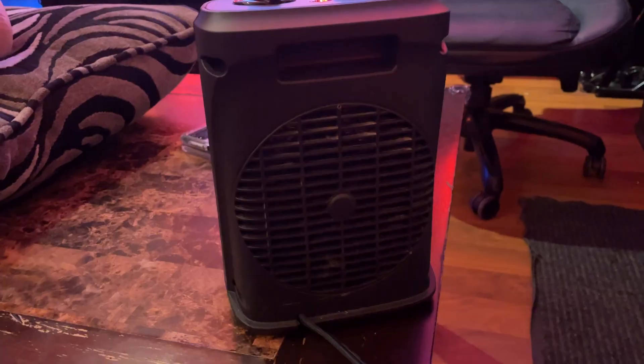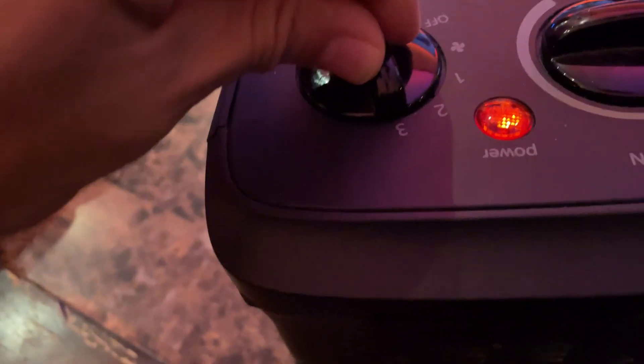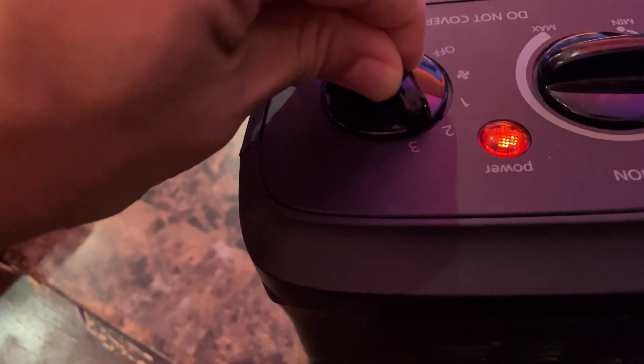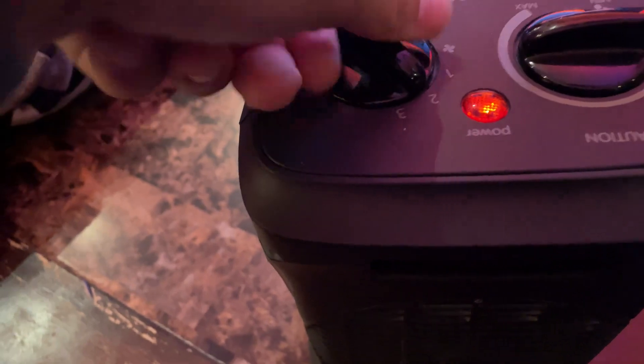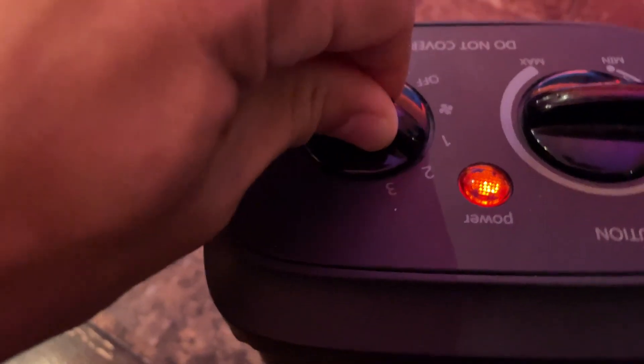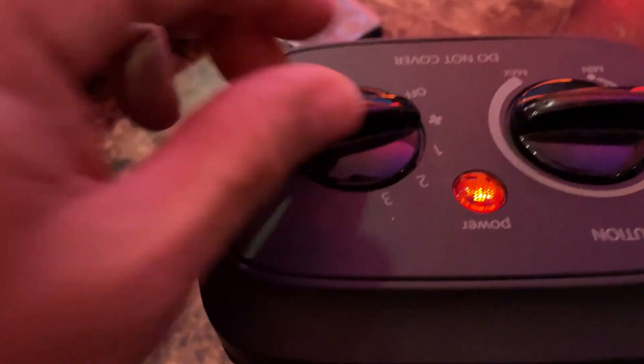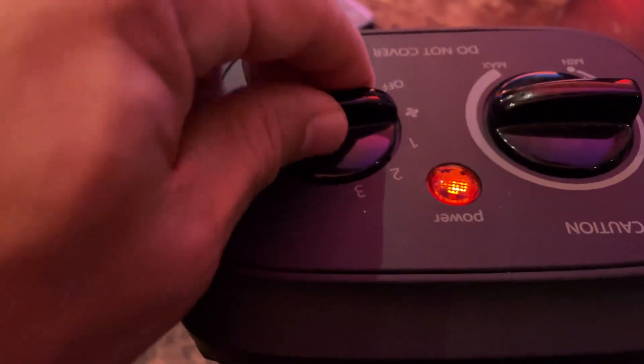A couple features I think you should be aware of. First one is up top here you can see that there's basically three settings for the fan and that's adjustable, so you can have it on a lower setting, a medium, and a high. There's also a setting here just to have the fan run without any heat coming out as well, so you can get some cool air or some circulation out of this.